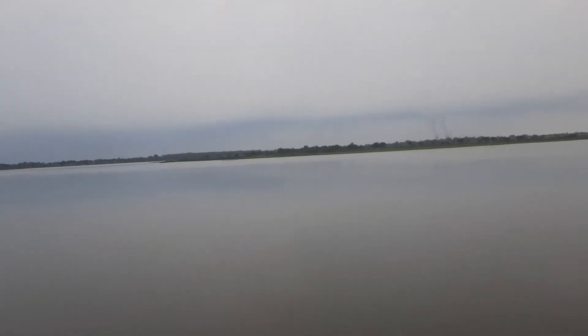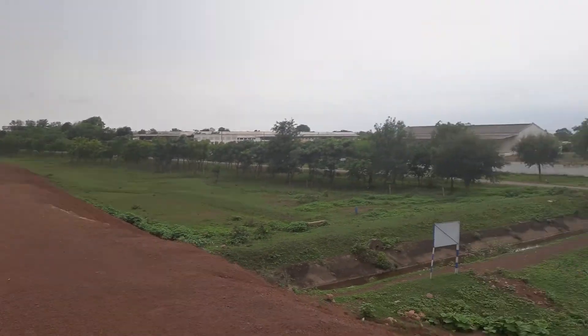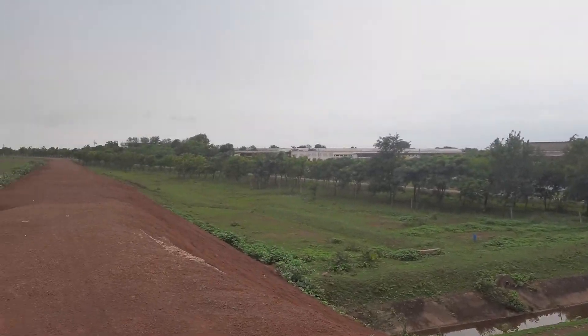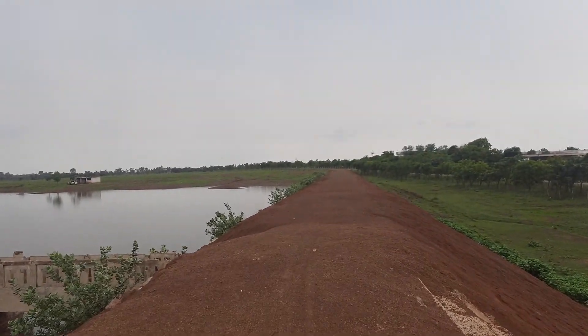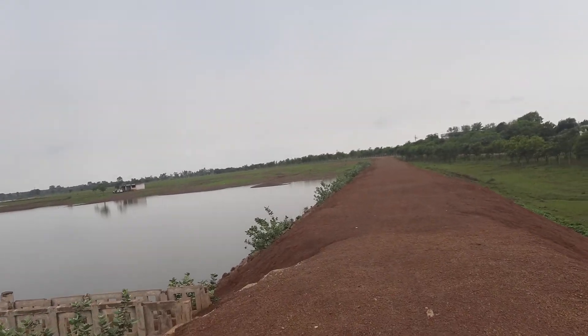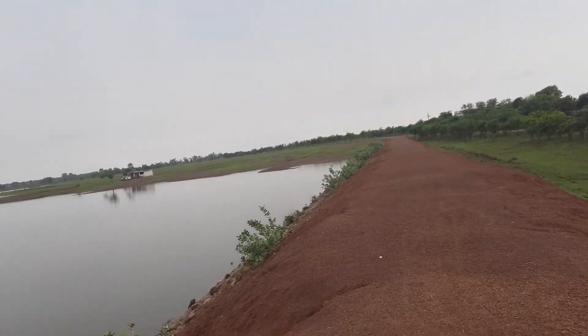You can see very clean water here. The area of this dam is about 3.4 square miles, as per government records.